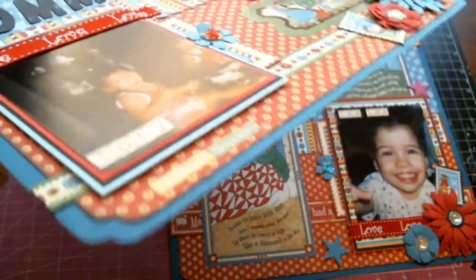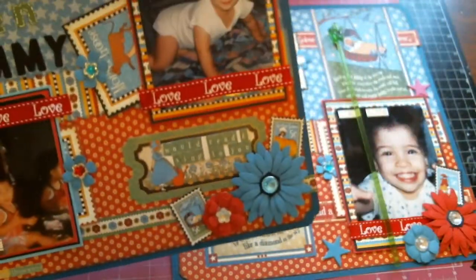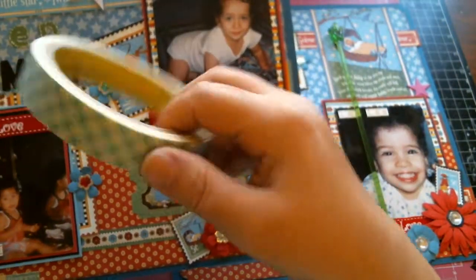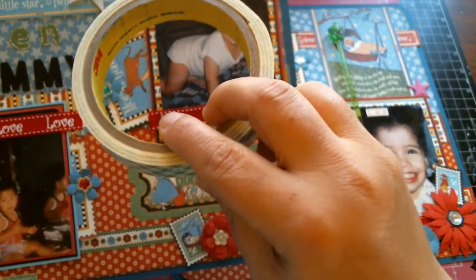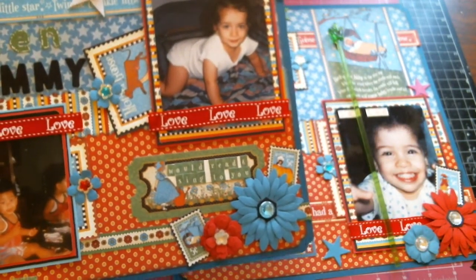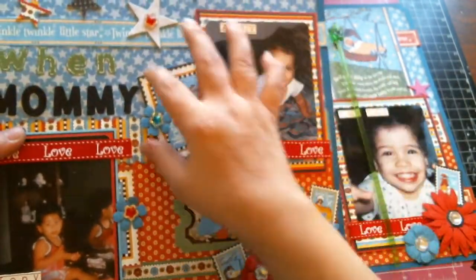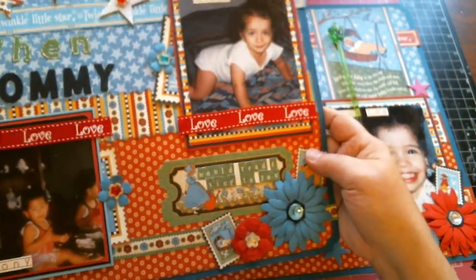Behind each photo I have some foam tape that my crafter friend Beverly sent me. Bev, that's all that's left of it — and she sent me some more, and I'm so grateful to her for that because I love it and I've been using it so much.